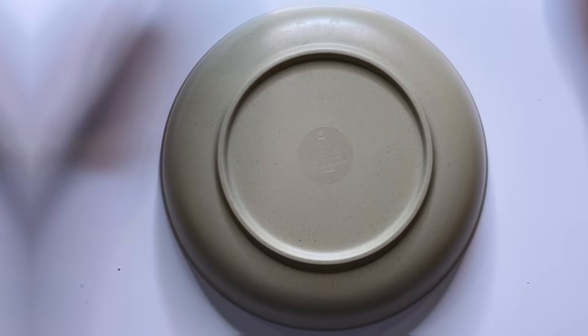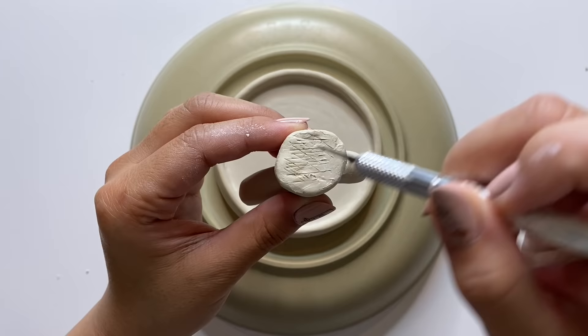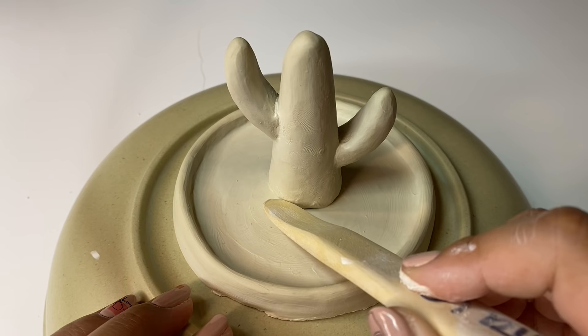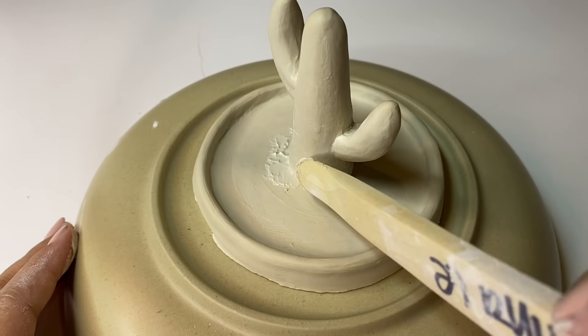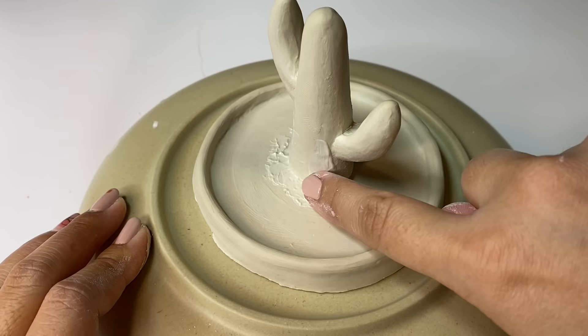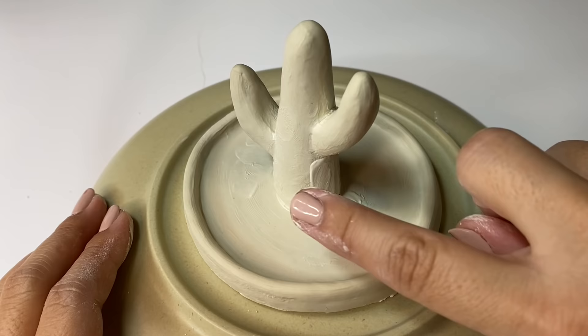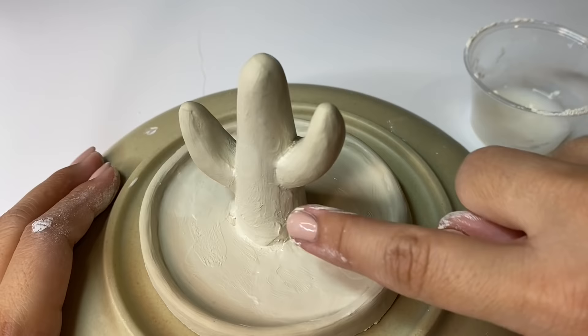Now it's time to put everything together. I'm going to score the middle of the dish and the bottom of the cactus, then add slip to hold it all together. I'm taking my time to blend the cactus and the dish as seamlessly as possible using a wooden tool and slip. Whenever I work on a project that needs to be turned a lot, I put it on top of a bowl — this adds height so I don't directly handle the piece, minimizes warping, and keeps the bottom flat. Then I'll let it dry for about 24 hours.